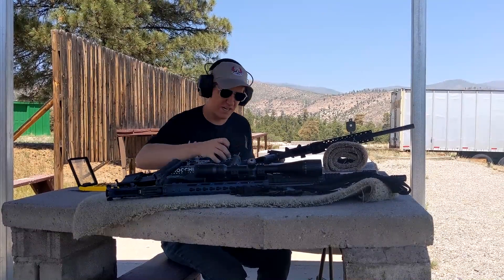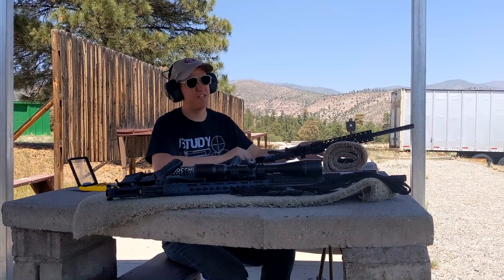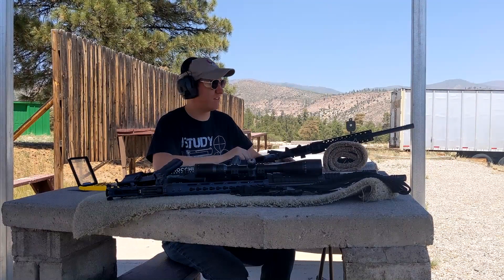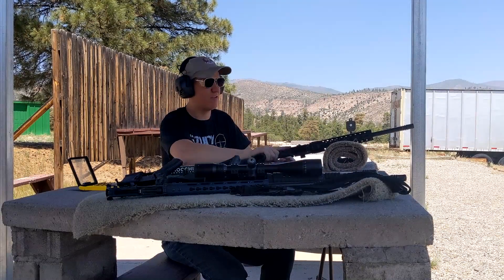There's a lot of different calibers — .350 Legend, .450 Bushmaster, .50 Beowulf, .458 SOCOM, 6.8 SPC, 6.5 Grendel, all sorts of different calibers including 7.62x39 — all on top of one lower.